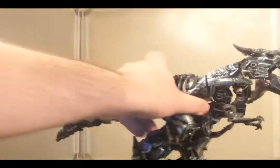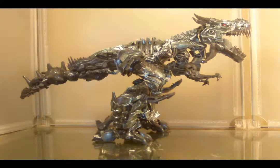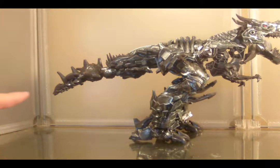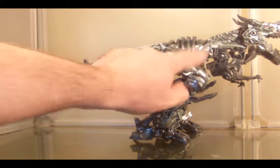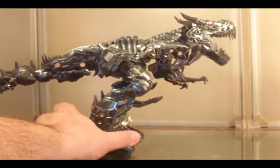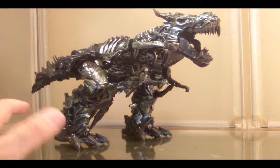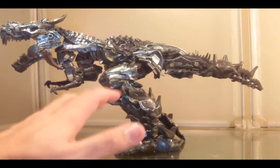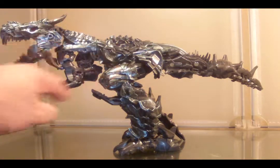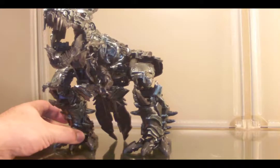I suppose if I were to make one more disparaging remark about Grimlock — even though he is a leader class and pretty big, I still don't think he's all that proportionate. The tail should probably be longer and more filled out in that area. These legs are pretty darn big. In my opinion, I think a lot of the love went more towards the robot mode than the beast mode, which we'll see in just a moment. But yeah, I like it — it's flawed, but it's still a fun beast mode. I think you can still display it if you do it right.